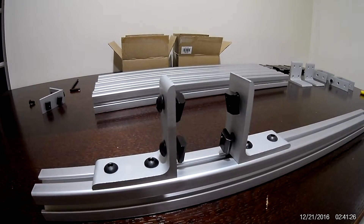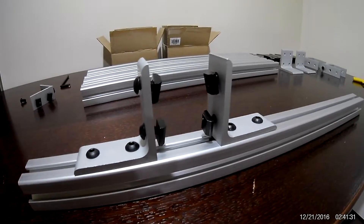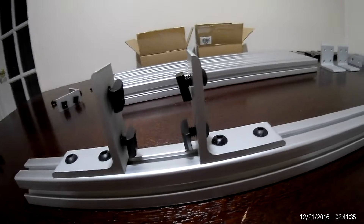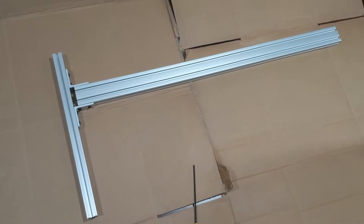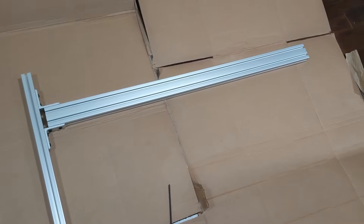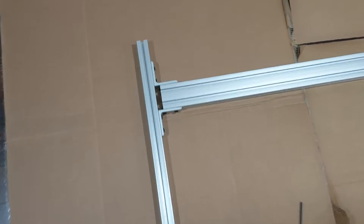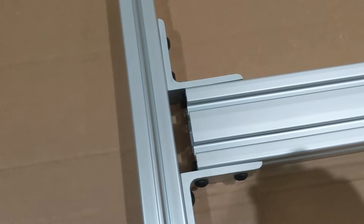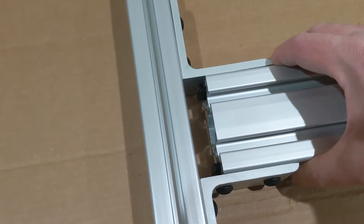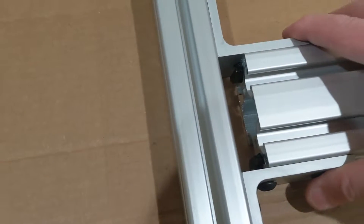I'm going to move to the floor so I can show you what the vertical member is going to look like when it's attached to the four-by-four bracket. This is what it looks like: the vertical member attached to the foot which will be sitting on the ground.